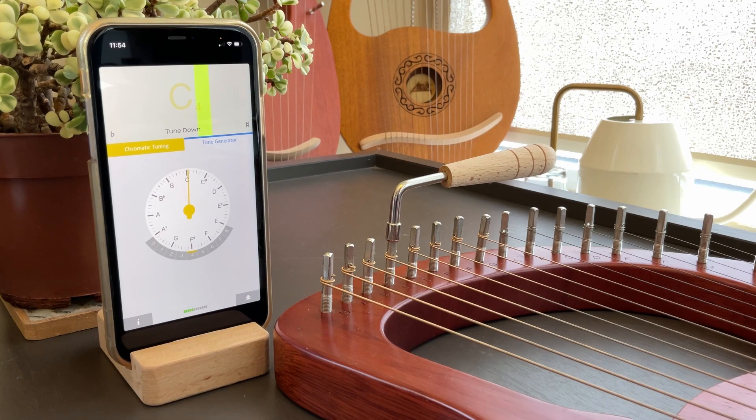Then you do the same for the rest of the strings, and this is how you tune your Lyre Harp using the INS Tuner app.